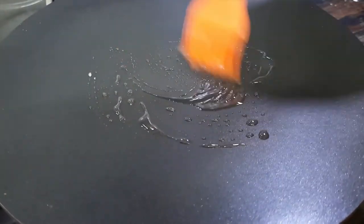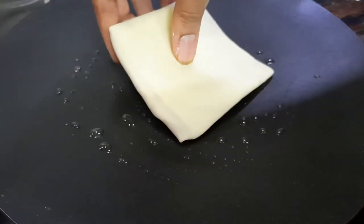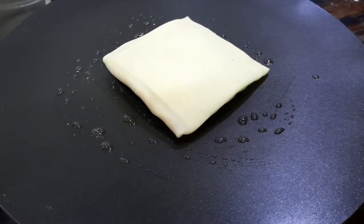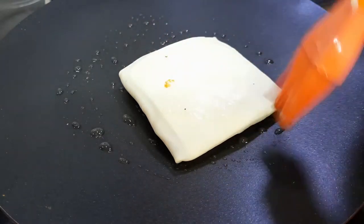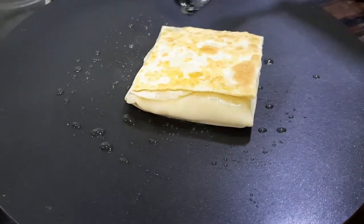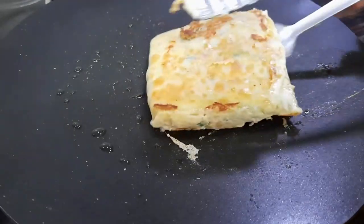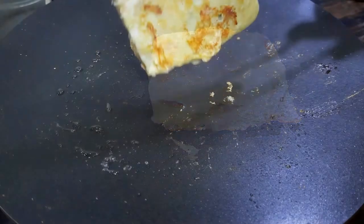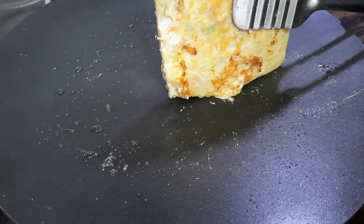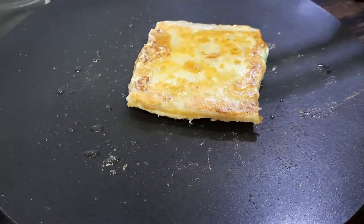Heat a tawa or griddle and brush it with a bit of oil. Place the murtabak folded side down on the tawa, keeping the flame on low to medium heat. Cook the murtabak until golden and crisp. Be sure to cook the sides as well. The chicken murtabak is ready to serve.